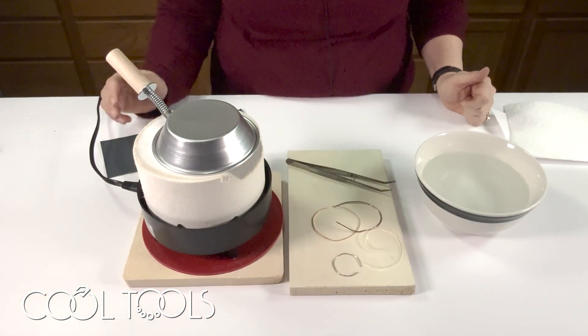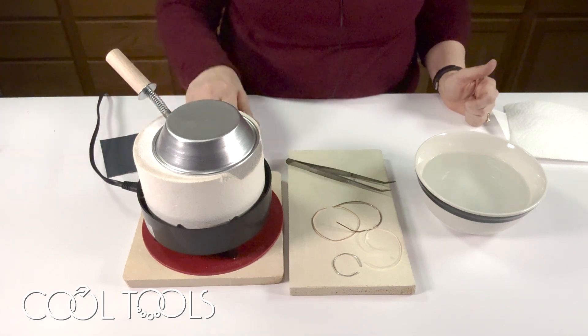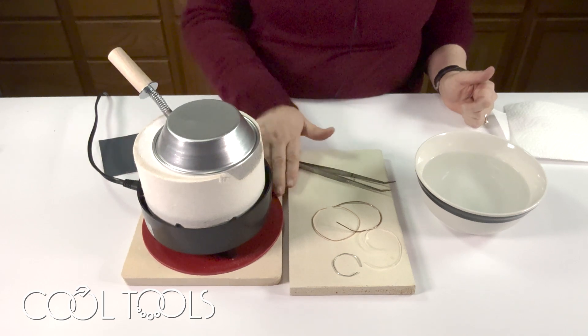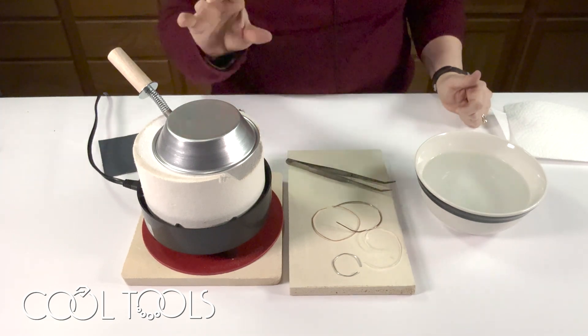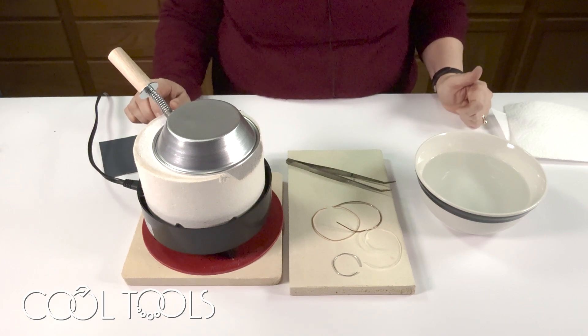Another good use for an ultralight kiln is annealing wire — it's really great and very convenient. I have my ultralight here on a tile and on the heat mat, and that heat mat is free of dust. I've got the lid on and I've been preheating this for 45 minutes. You always want to preheat with the lid on for 45 minutes.